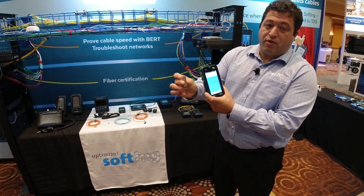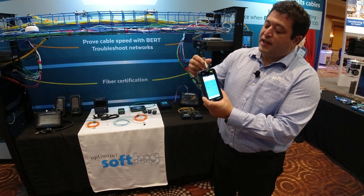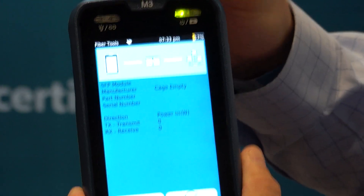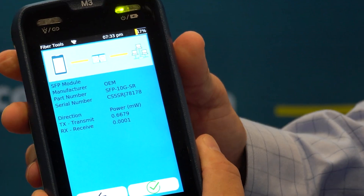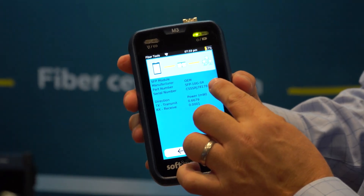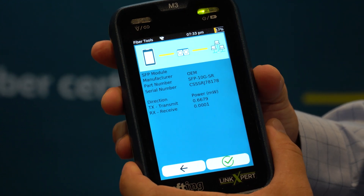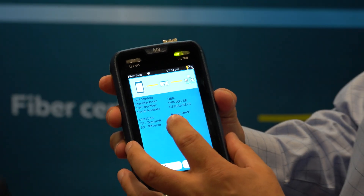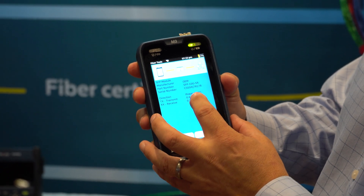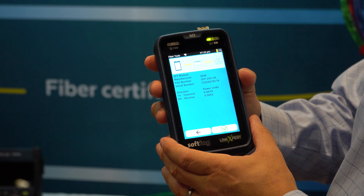I'm going to take a fiber optic SFP and drop it into the tester. Immediately you're going to see that information will populate in the tester showing the manufacturer information, the model number, and the part number. So you're already testing the SFP to a degree. We've also got a power level in milliwatts for transmit and receive.